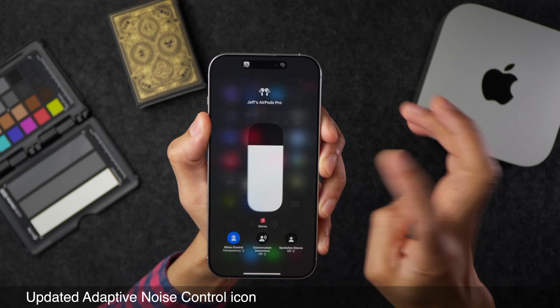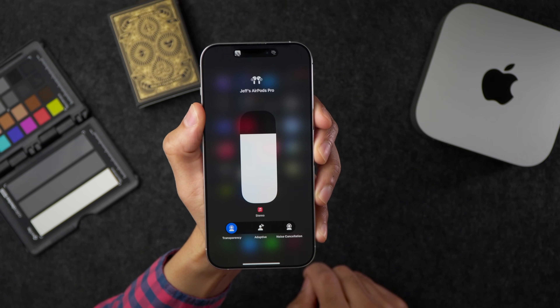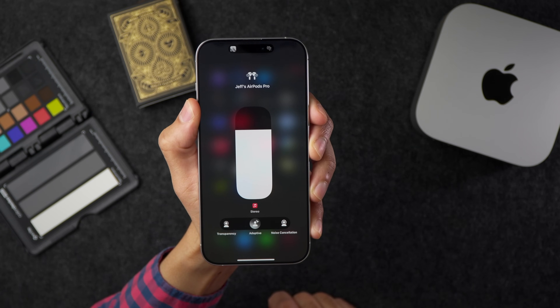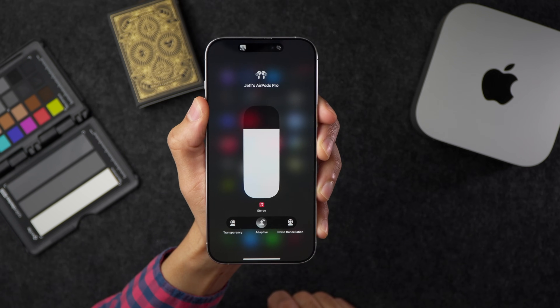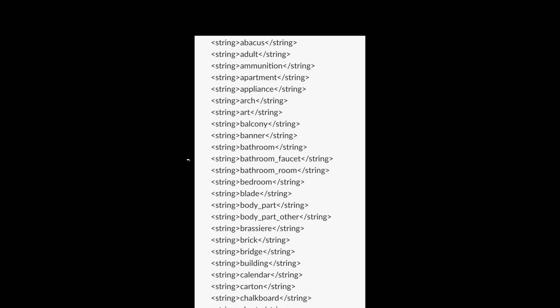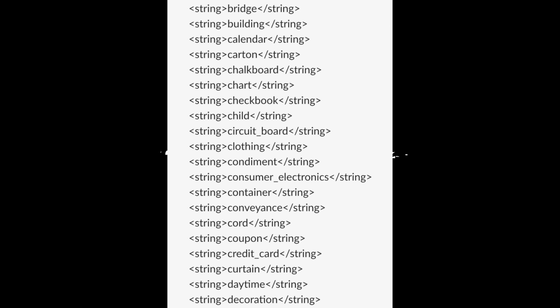There's also an updated adaptive noise control icon — Apple has changed the color of the adaptive toggle for AirPods to a muted gray color with a gradient, though it's unclear if this is a bug. Additionally, a new analytics deny list pertaining to visual intelligence was found — a list of items that, if detected by visual intelligence, won't have analytics data sent about them.